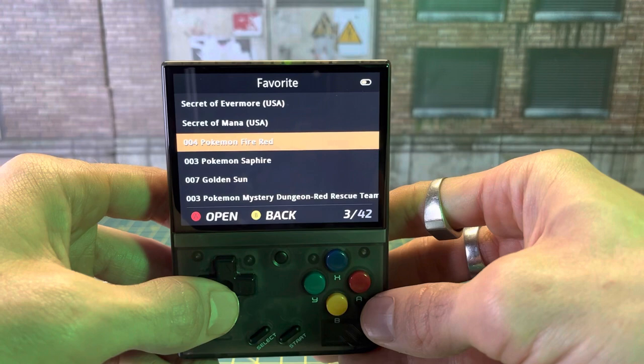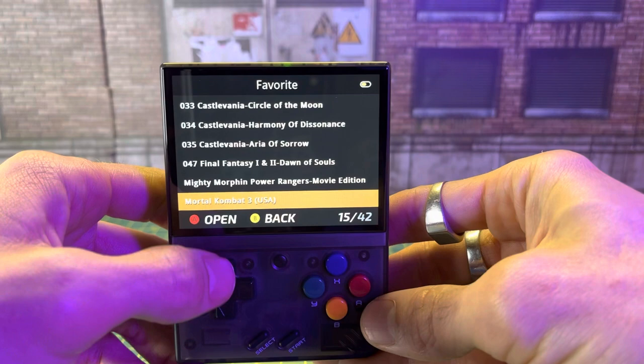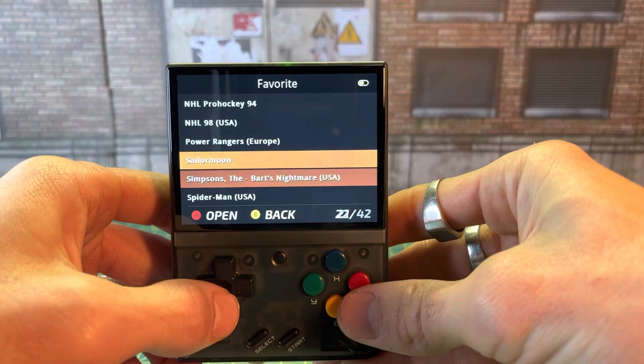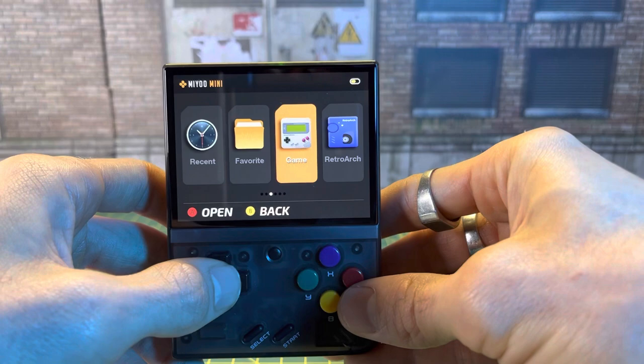Here's our favorites file. I've already favorited some games — I've got Secret of Evermore, Secret of Mana, Pokemon Fire, Sapphire, Golden Sun, Kirby's Nightmare in Dream Land, Donkey Kong Country 1, Castlevanias, Final Fantasy 1 and 2 Dawn of Souls, Mortal Kombat 3, Mighty Morphin Power Rangers the movie game, some hockey. And even some my kids have thrown in there — we've got Simpsons Bart's Nightmare for Super Famicom. This thing is awesome. It's run smoothly, no problems.